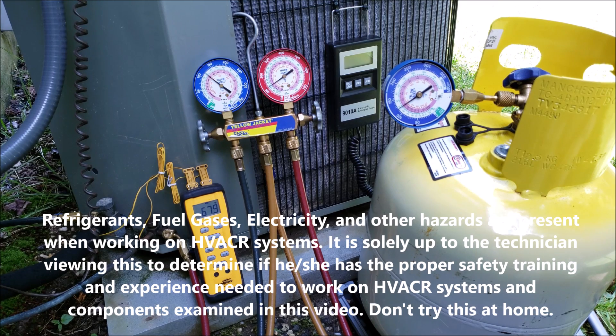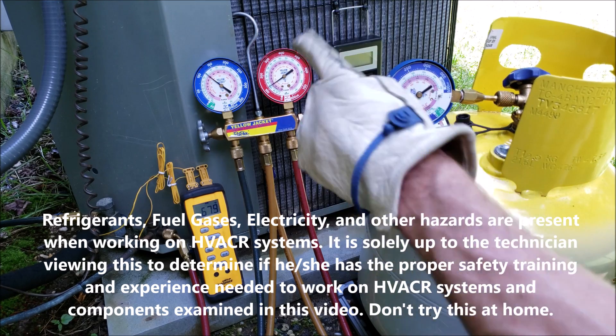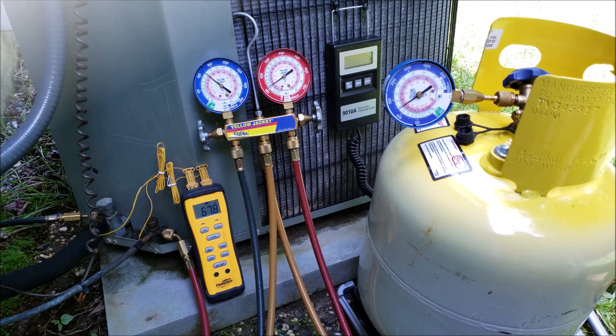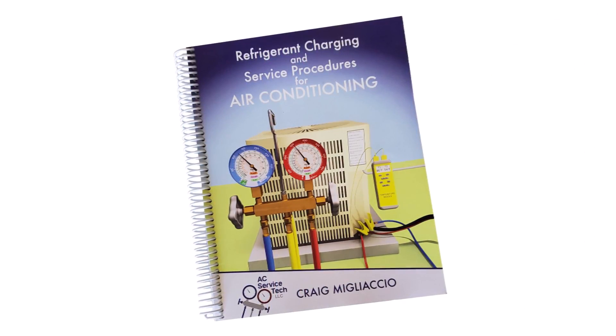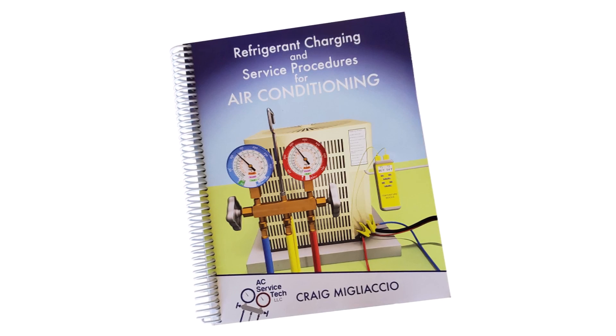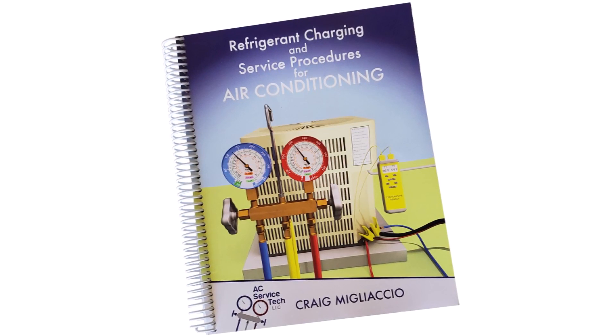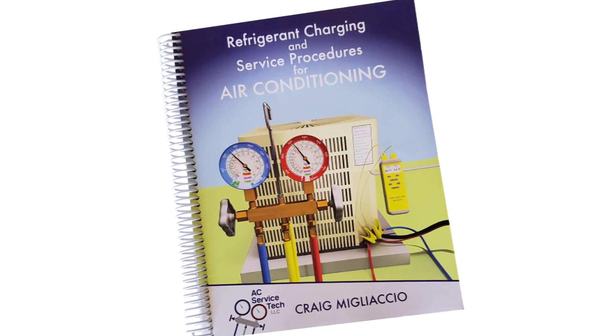Hey guys, this is Craig McGlaccio with AC Service Tech. Today we're going over how to recover refrigerant out of a running system using the system's compressor and not using the recovery machine. If you want to learn more about checking the refrigerant charge and troubleshooting, check out our book The Refrigerant Charging and Service Procedures for Air Conditioning. We have the full outline posted at acservicetech.com.